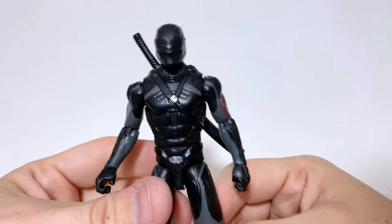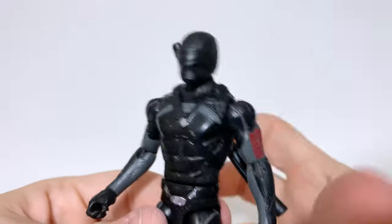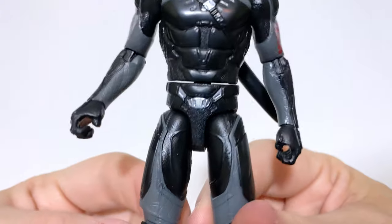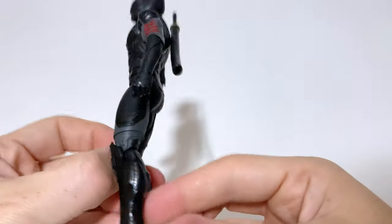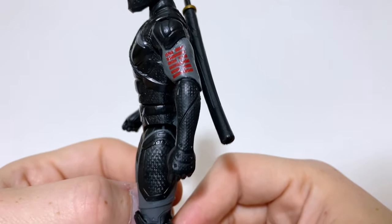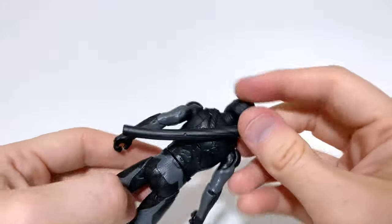In terms of paint, there's not very much going on here, obviously, just by the looks of him. His head is just one piece of black plastic — that's it. The only real paint applications we get are silver for the belt buckle and the buckle on the gear. We get some gray hits around the costume on top of black plastic, and the Arashikage symbol on the bicep, which is much more prominent than it is in the film.